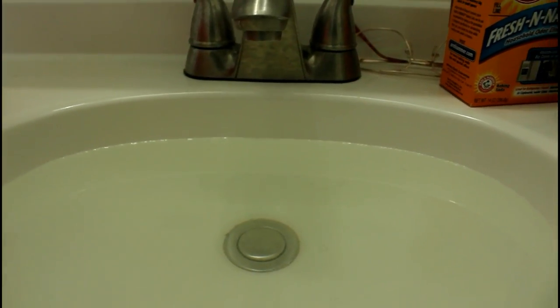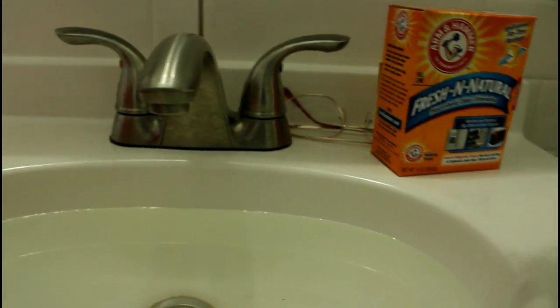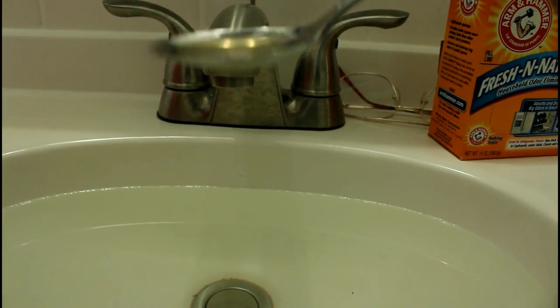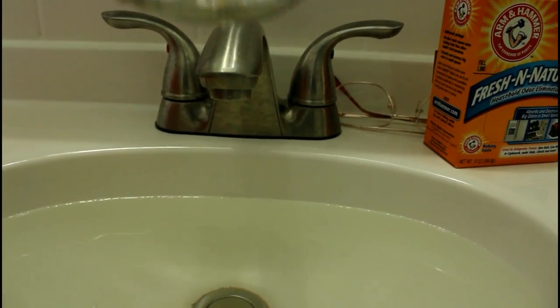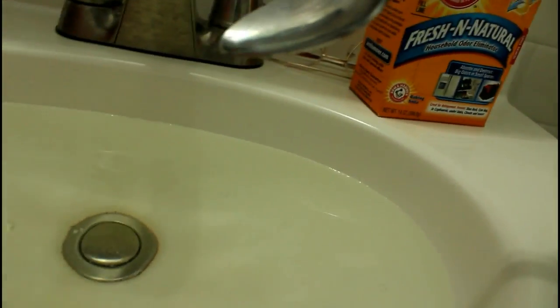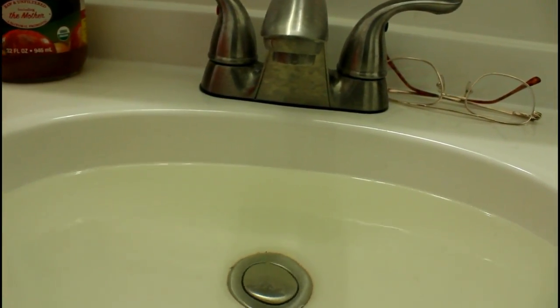The sink is filled up. I'm going to take my tablespoon and fill the ACV into the tablespoon — one, two, three, and four times — so that's four tablespoons of ACV in the water. Then I'm going to take my baking soda and put some of that into the sink as well.